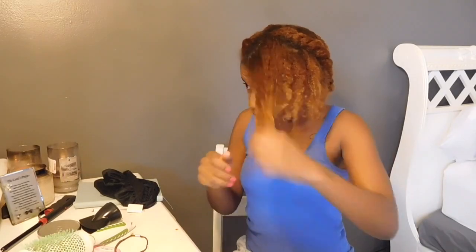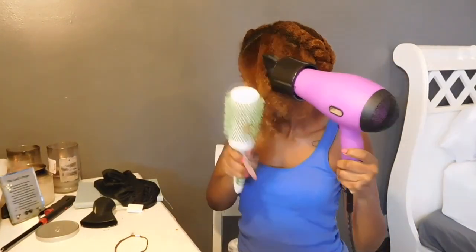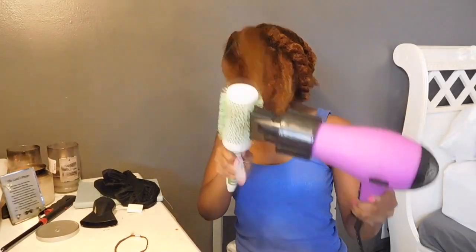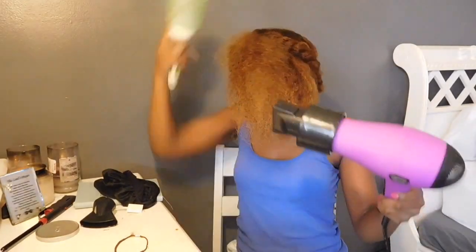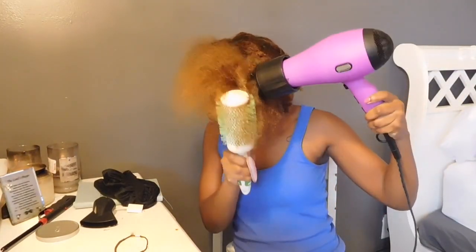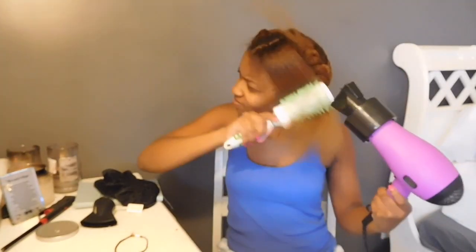They air dry for about 30 minutes and blow dry them just to kind of reduce the amount of heat that I have to put on my hair. Using a concentrator on your blow dryer as well as a round brush that's ventilated really helps with getting your hair straight and dry faster, just to make the process easier and prevent damage on your hair.